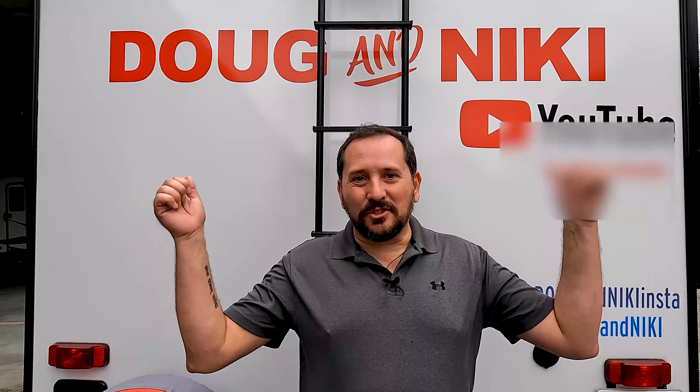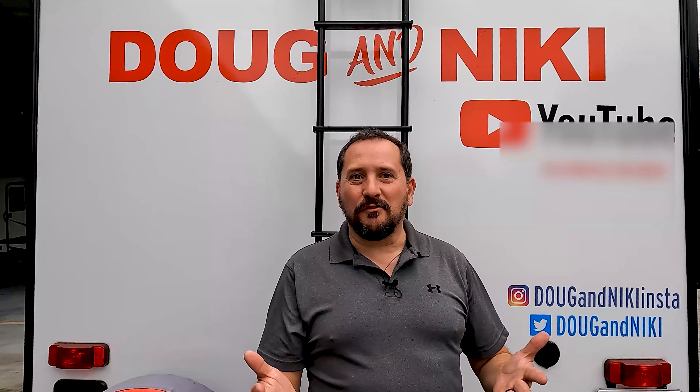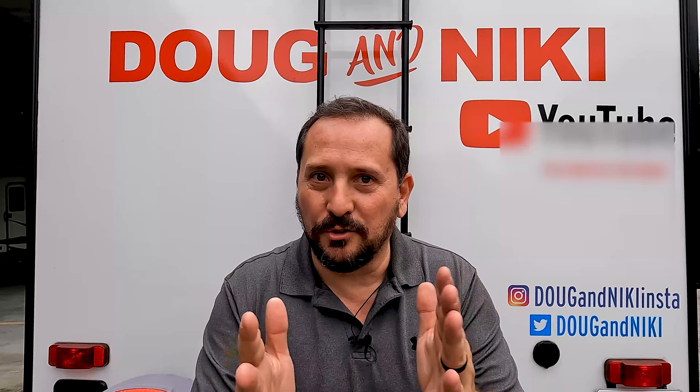Hey, this is Doug from Doug and Nicky, and I'm standing outside our personal RV. I'm going to share with you all of the products which you need to operate and have fun in an RV outdoor life. We all know there's a lot and you don't want to learn the hard way. I've gone through a ton of products — these are the ones we actually use. I'll give you a Doug score from one to five on each, and maybe even some tips and tricks on how to use them successfully.